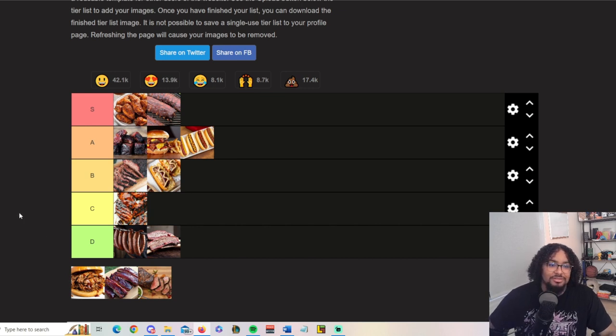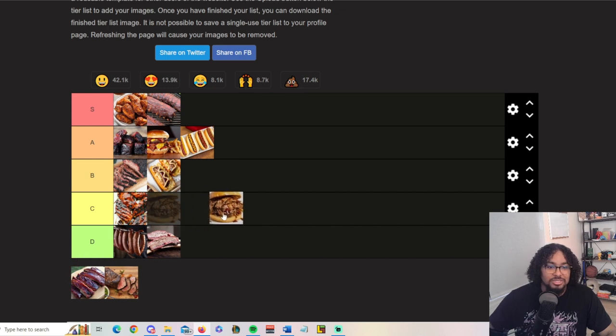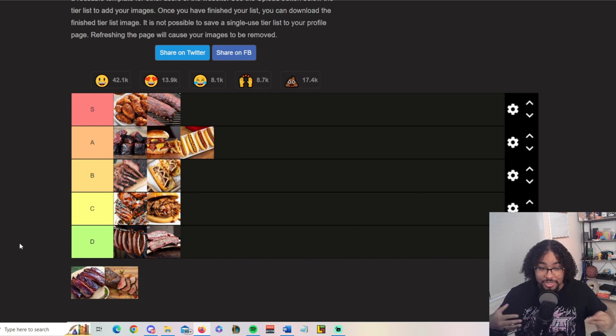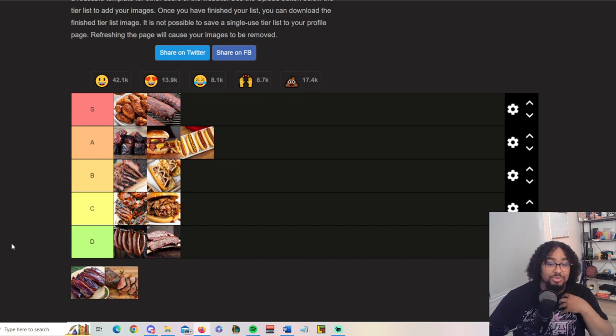Pulled pork sandwiches — I'm putting pulled pork here. From my experience in North Carolina, a lot of people do not know how to make pulled pork right. I get that there's two different styles — with the shoulder or with the whole pig — but when you start putting all this extra stuff in there, like some weird stuff I've seen from barbecue places, that's where I'm out. If it's not just pulled pork and barbecue sauce, I don't really mess with it.